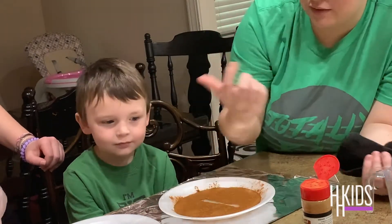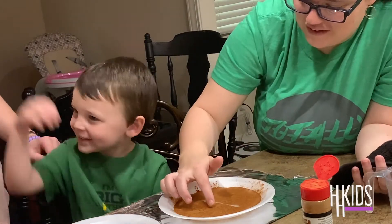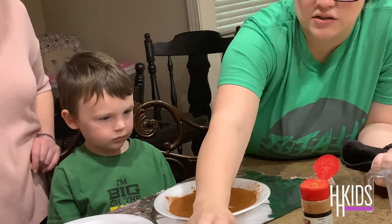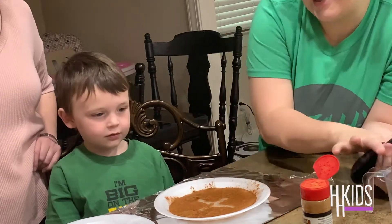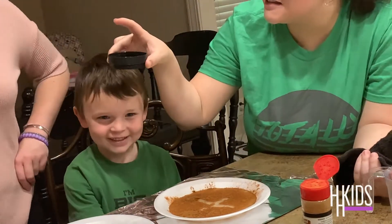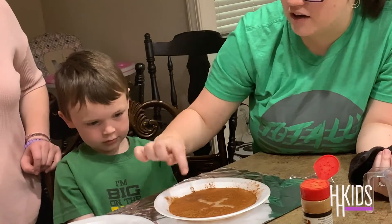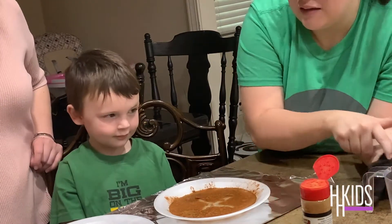Then you're going to take your soap, dip your finger in it, and either make a cross or write the name Jesus. I'm going to do a cross because it's a little more simple. In our example, the cinnamon is either the sickness or the sin, and Jesus is the soap — because when we put the soap into the sickness, the cinnamon, it goes away. Jesus is taking away our sins, our sickness, anything we need him to take away.